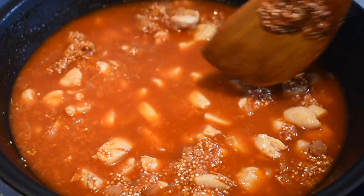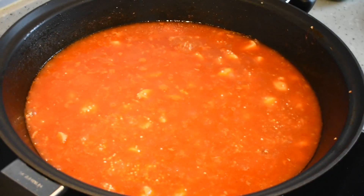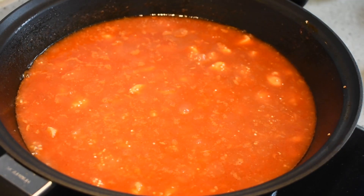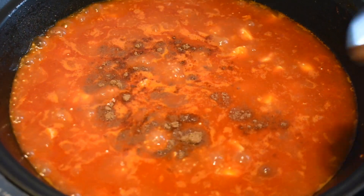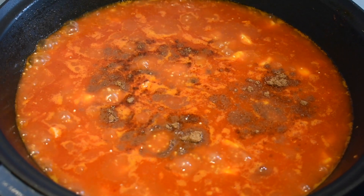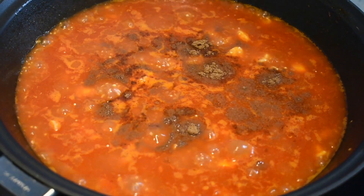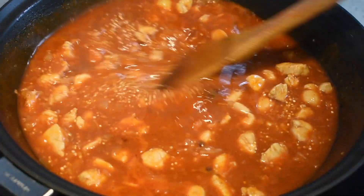Adding in some salt — be careful because the stock cube already has some salt. I am adding in some garam masala powder. Now it is starting to boil, so give it a mix, reduce the flame, cover and cook until it is completely done.